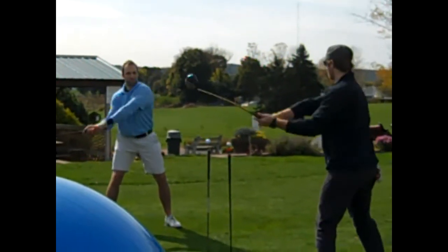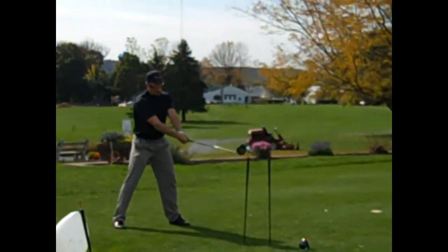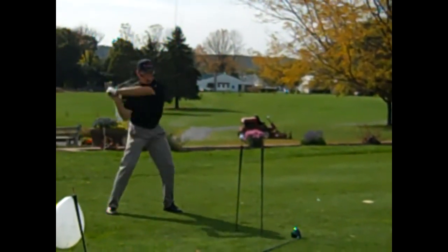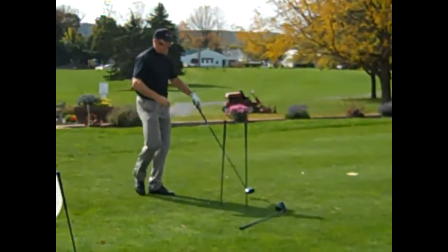One, two, three. Alright. If you're in the main contact, you have to manage the plane in the swing a little bit differently, to stay nice and level as we're trying to move. That's a pretty solid one there.